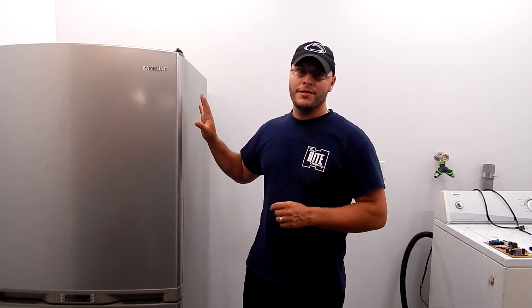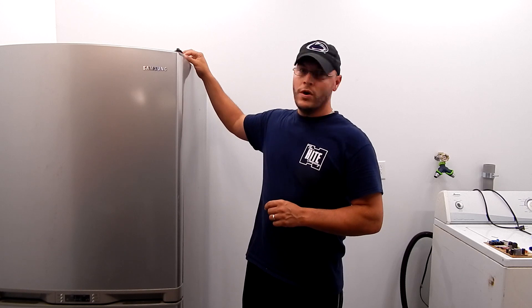Hi guys, my name is Bill and in this video I'm going to show you how to test the thermistors on this machine. There's a total of six: one in the ice maker, one outside the refrigerator, and two others in each compartment. One is for detecting the temperature inside the compartment, the other is for controlling the defrost system. I'm going to show you on the back where the control board is and how to test them.